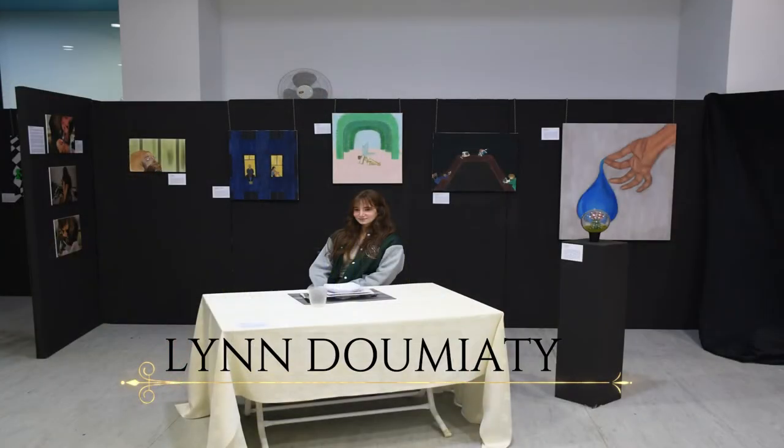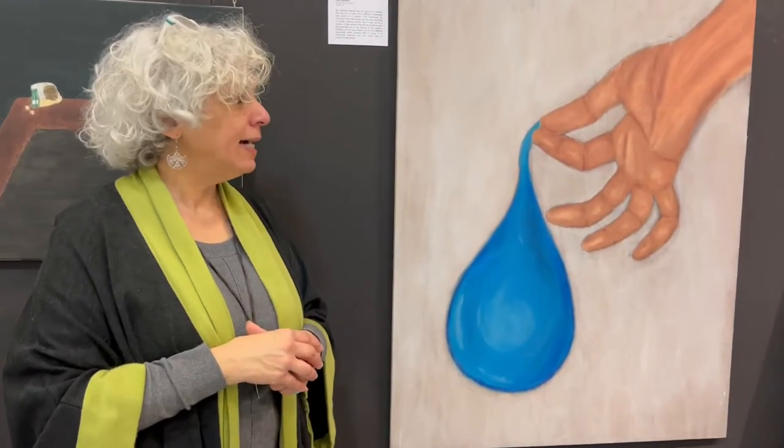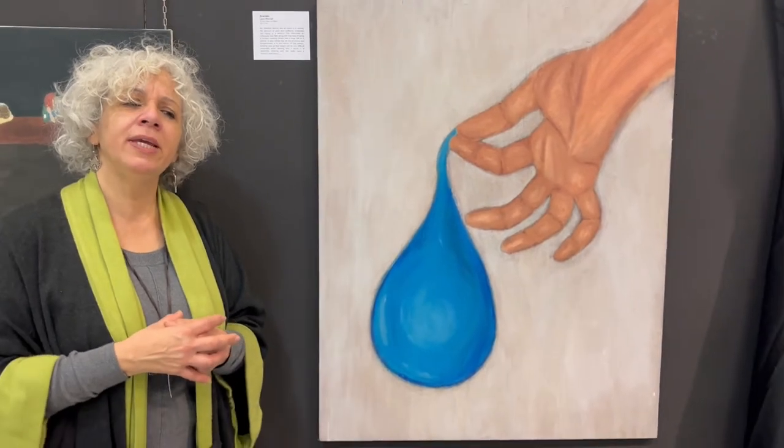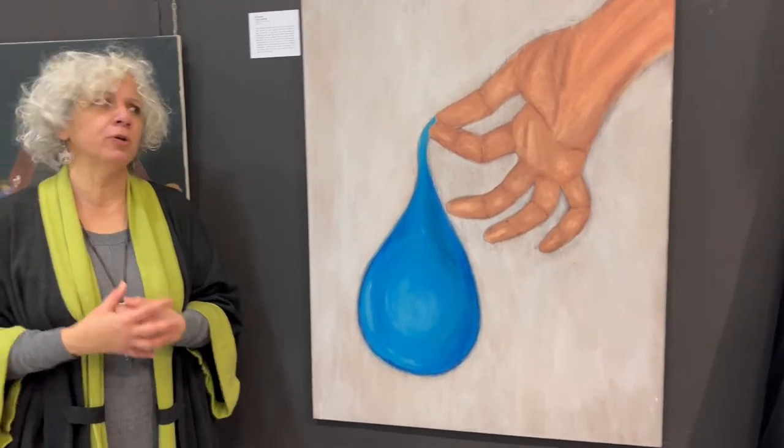Lean Domiati's concept is about loneliness. This conceptual art piece is called Table for One, and I don't know what can represent loneliness more than something else. It's drained, and it represents the emotional toll that being lonely puts on a person.